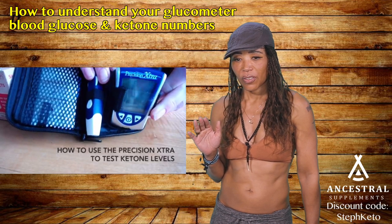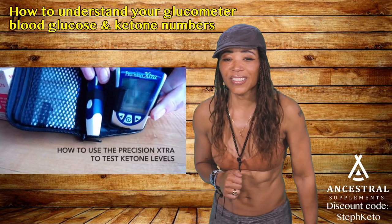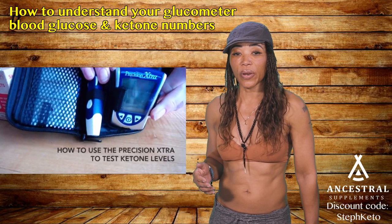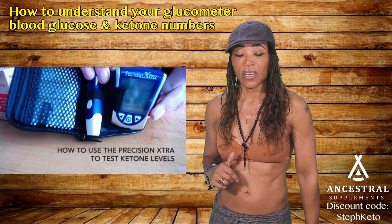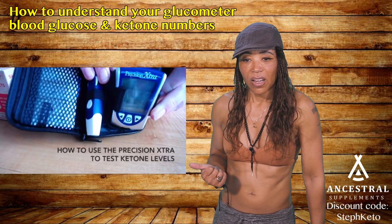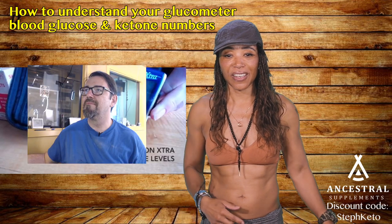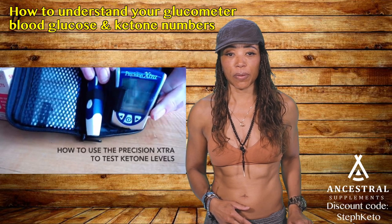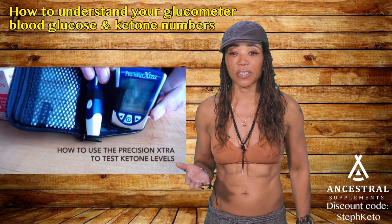For sources of vitamin D without fish: a great way is egg yolks, butter, and the sun. If you don't have sun, get a vitamin D3 lamp. You can also get it from bovine cow brain — Ancestral Supplements has a good source of vitamin D in their brain product.